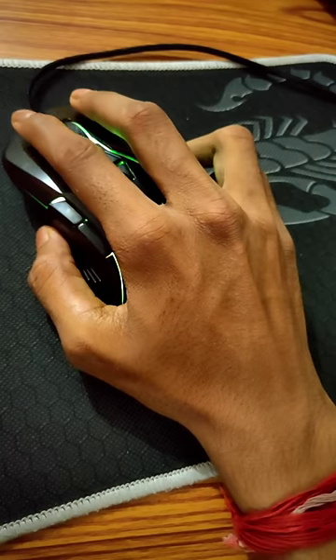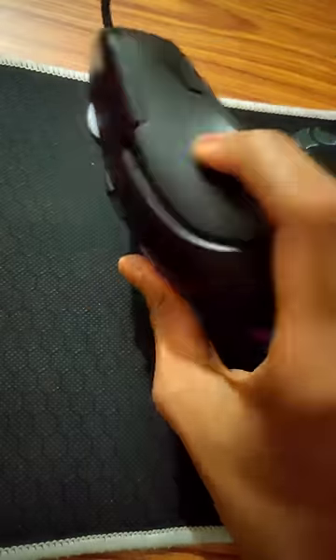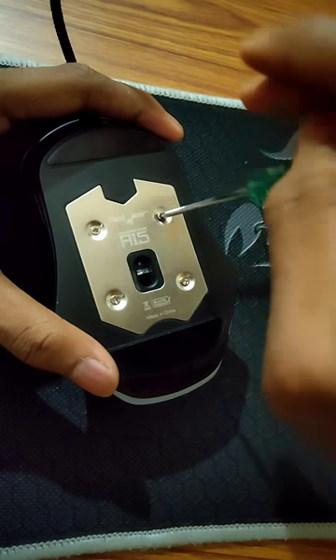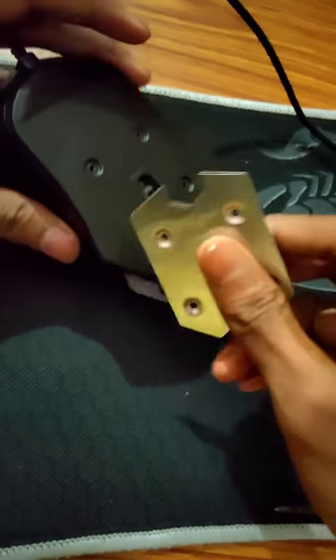What to do if your mouse lift-up distance is too high? Unplug the mouse, turn it around, open it up, and remove the back plate.